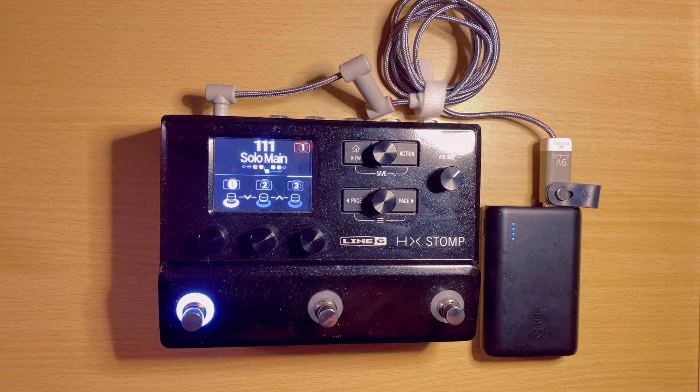This is great for portability. Say you have a battery-powered speaker — now you have a way to bring your other music gear to places where there is no power. If you're playing on a stage where the power situation sucks, you have a new solution.